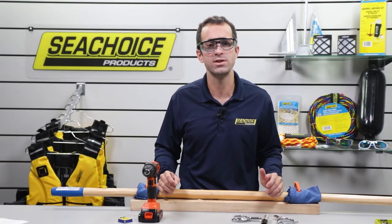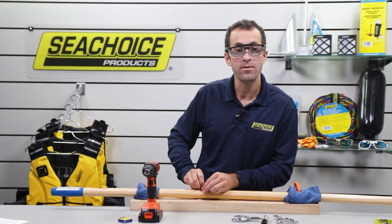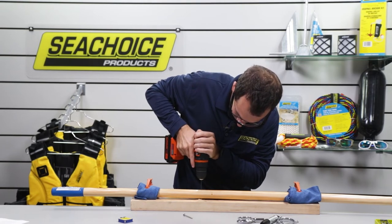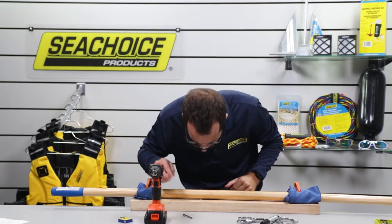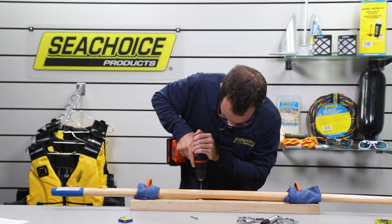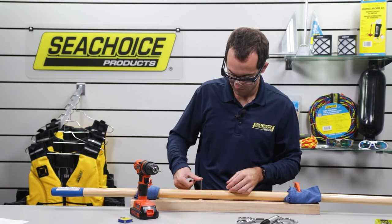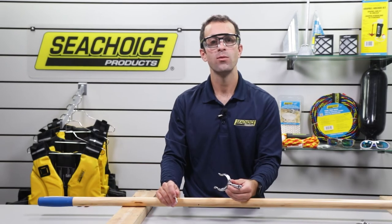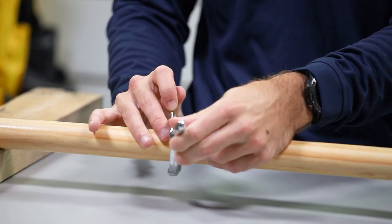The pilot hole is done and as you can see the locking pin won't go through. So let's get the next size bit and enlarge the hole. That's a nice snug fit. Now let's grab one of the oar lock horns and insert the pin going through the oar and out the other side.